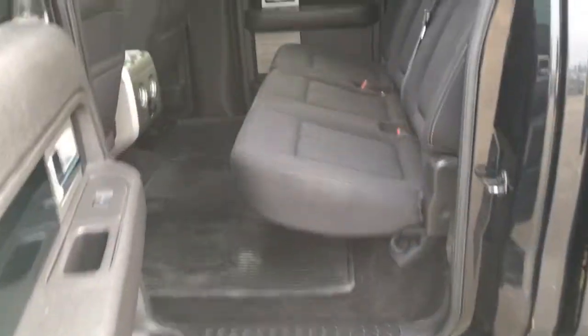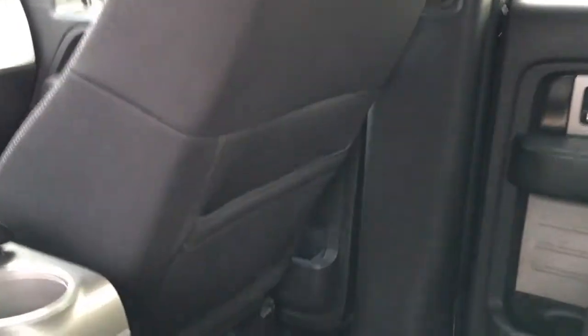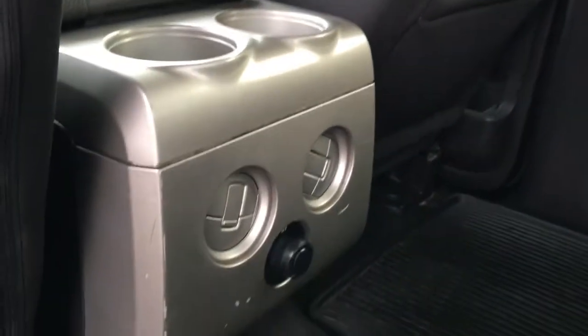Seated for five in this all-black cloth interior. Lower left-hand side of the driver's seat is a combination of manual and power controls. Does have pocketed storage in all four doors. Tubular running boards outside the cab and back. Seated for three on a split-folding bench seat. In back of the front seats, pocketed storage.